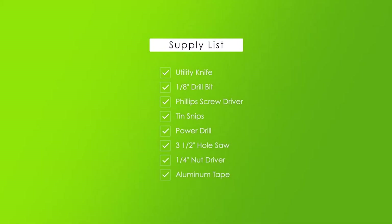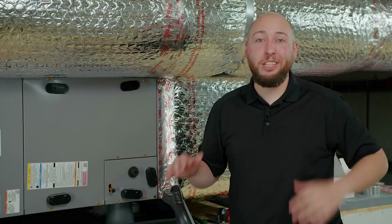Here's a list of tools you'll want to have before you get started. You'll want a utility knife, a one-eighth inch drill bit, a Phillips head screwdriver, 10 snips, a power drill with three and a half inch hole saw, a quarter inch nut driver, and duct or aluminum tape. So prep your work area and let's get started.